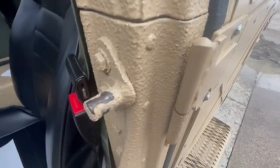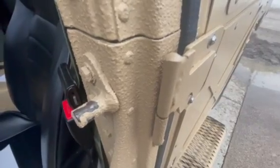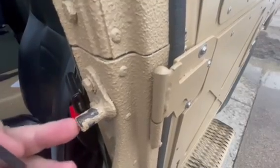Hello from Steve at Federal Military Parts, talking today about adjusting your new hard doors on your military Humvee. One of the most common questions we get is, why don't my strikers seem to be long enough?